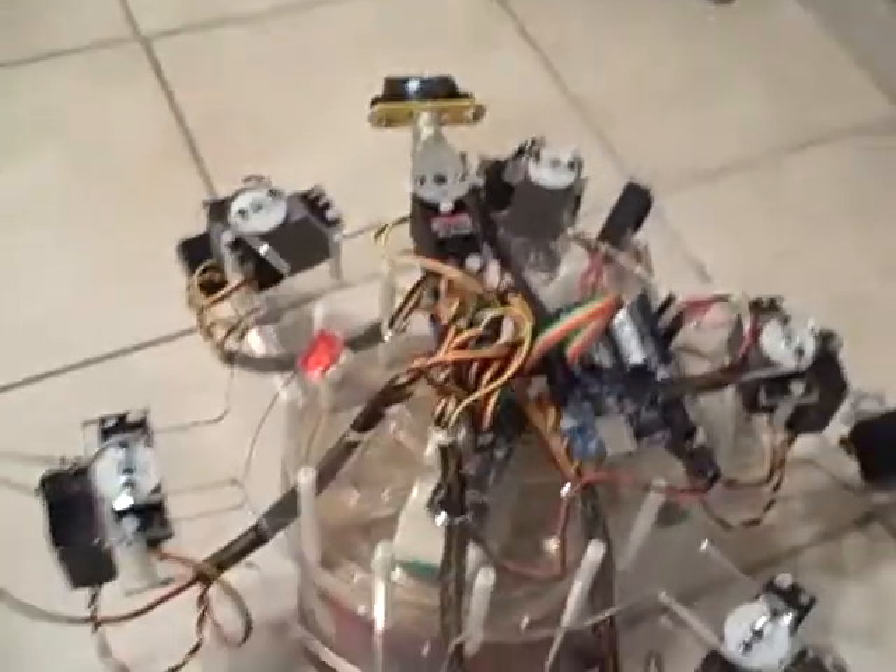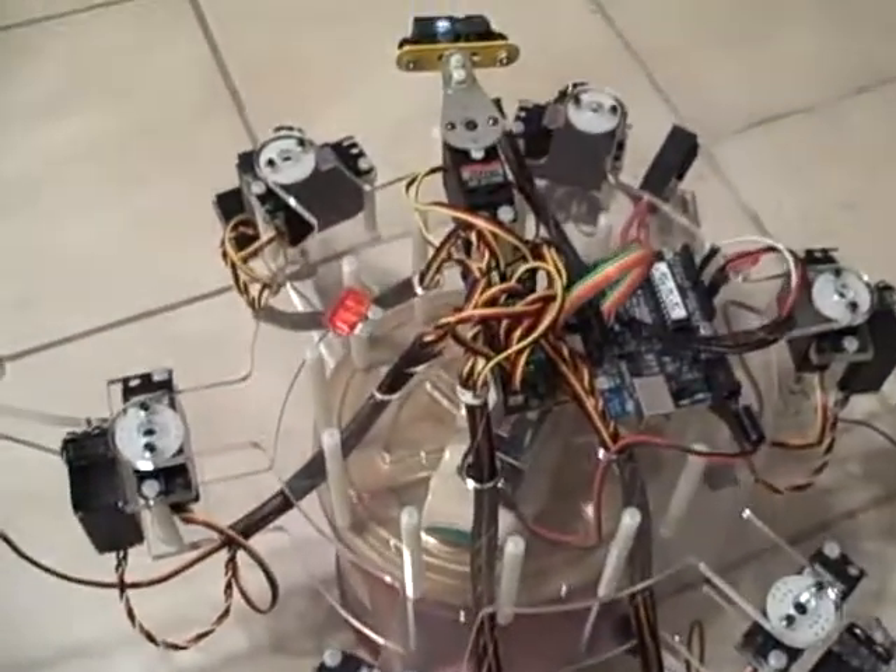Hello, this is Rohet1 Mark1. I've got the kits done, so now I finally get a chance to play with it.